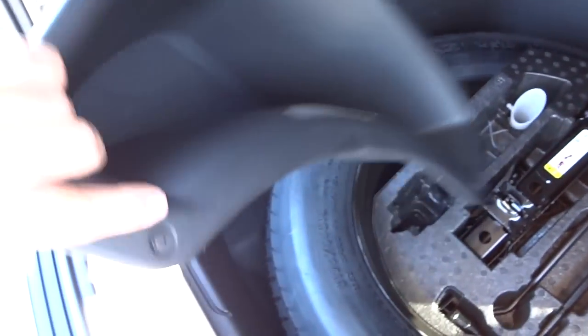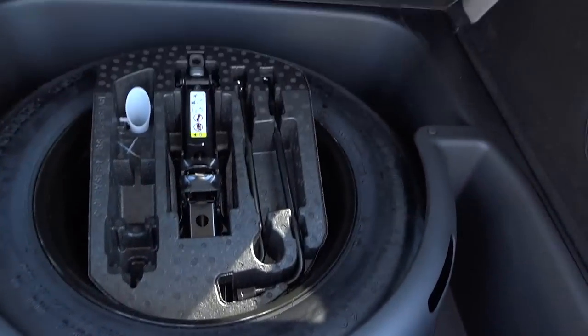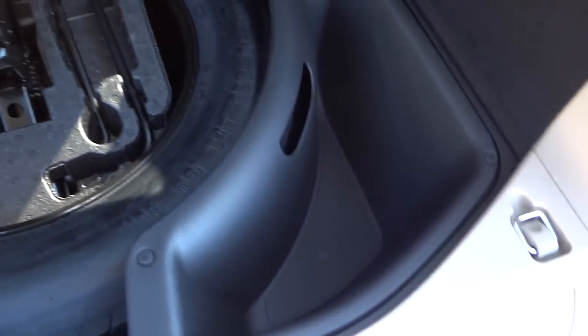Here's the cargo space. They do make really nice cargo mats to go here, which I would highly recommend. Under here is your spare tire, which is a full-size spare tire with your tools and everything. You also have these storage bins that come out — you can dump them and put stuff in them. They're really durable, feel like a sturdy waterproof material, so they last forever. You can actually put ice and drinks in there if you wanted to.